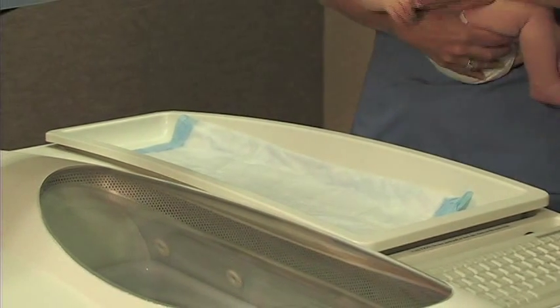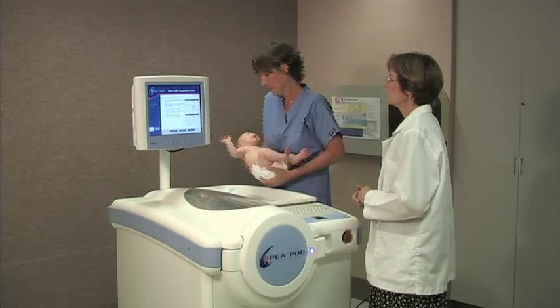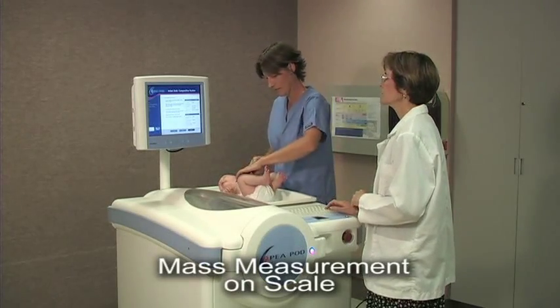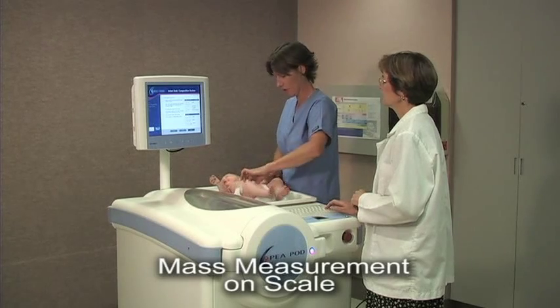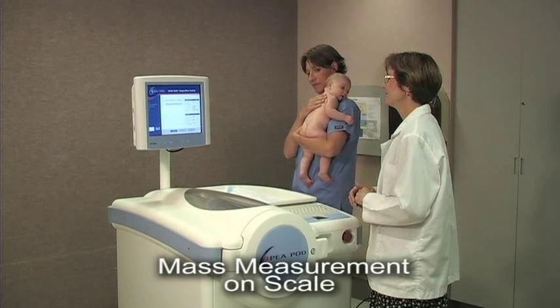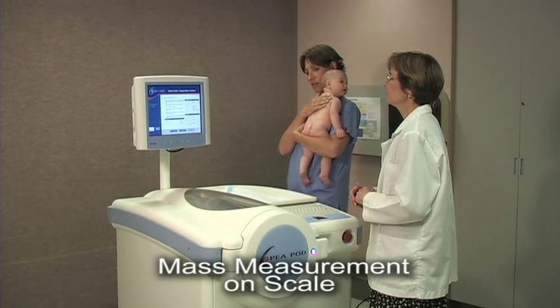Next, the infant's mass is measured using the PEA POD scale. This measurement usually lasts between 6 and 20 seconds, depending on the infant's movement. Once the data entry and mass measurement steps are completed, the 2-minute volume calibration has normally concluded.